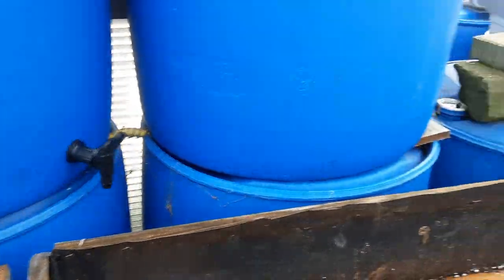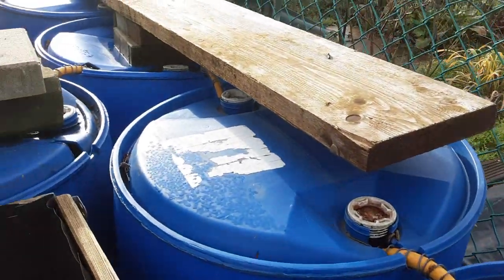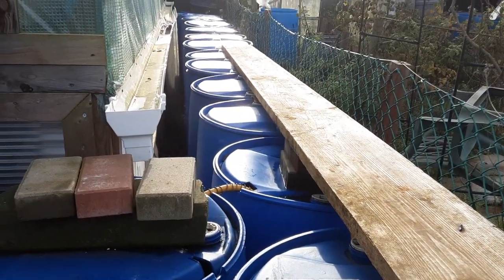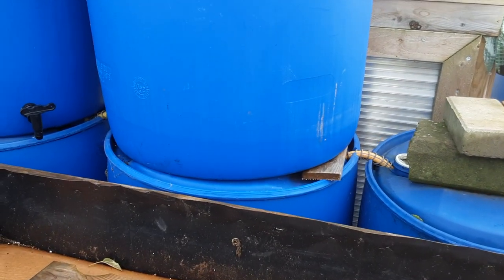The water empties into the barrels below and they're all interconnected. As you can see with the amount of rain we've had, all these barrels are full — as full as we can get them.